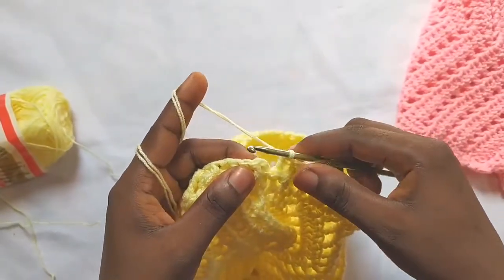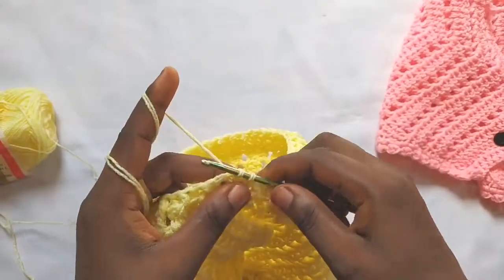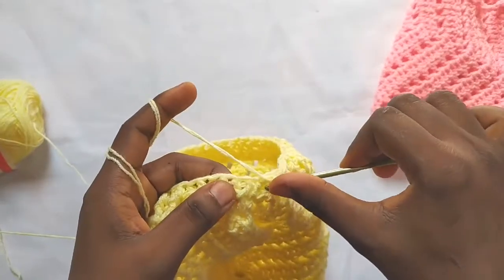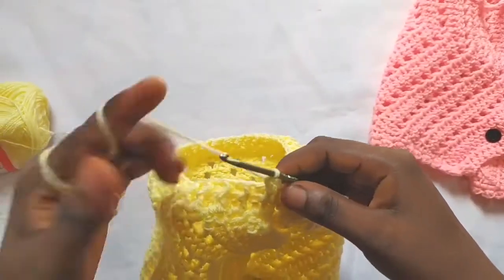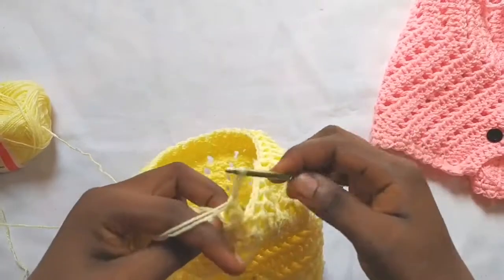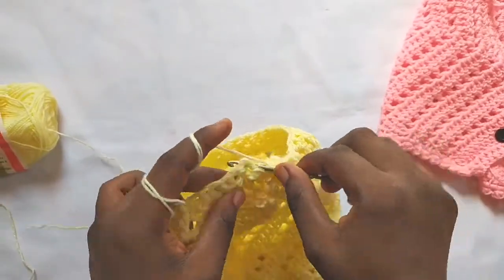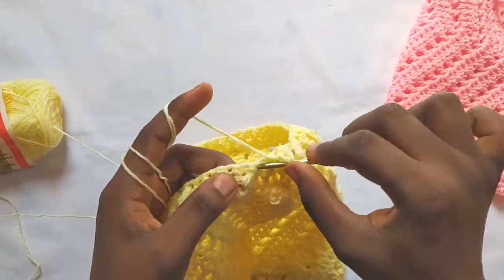I'm about to complete round two, so I'll slip stitch into the first stitch. Then I'll repeat round two one more time — chain two to start, then make front post double crochet and back post double crochet and keep repeating around. This is our last row of the waistband, so continue doing front post and back post double crochets, then slip stitch to complete the round at the end.